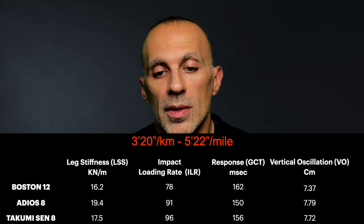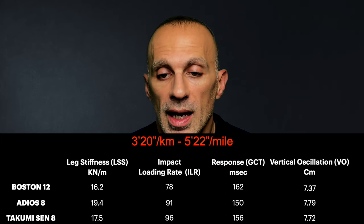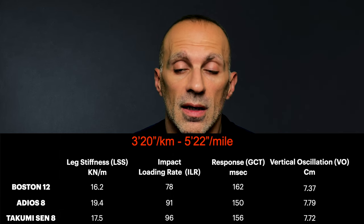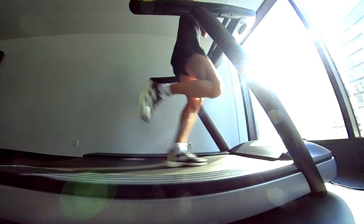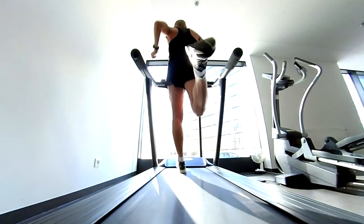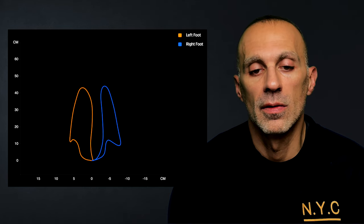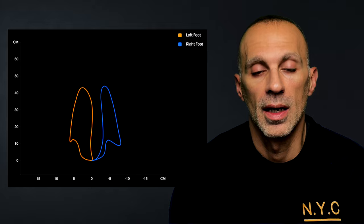Finally, at the fastest repeat — 3 minutes 20 seconds per kilometer — the Takumi again causes more stress than the other models and is less efficient than the Adiosade. Checking my technique, I still pronate a lot, but the feet paths are, surprisingly, symmetric again.